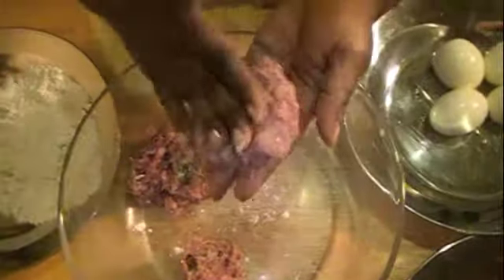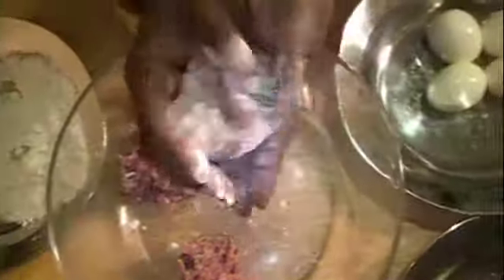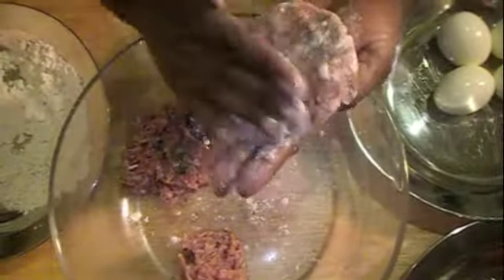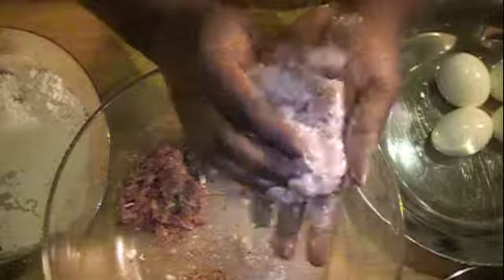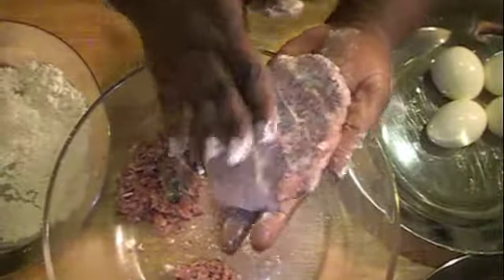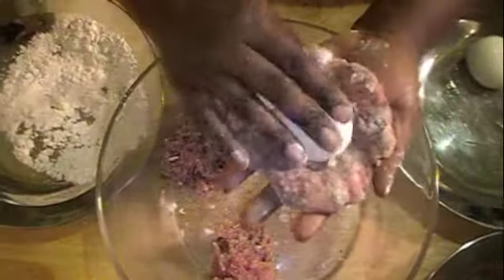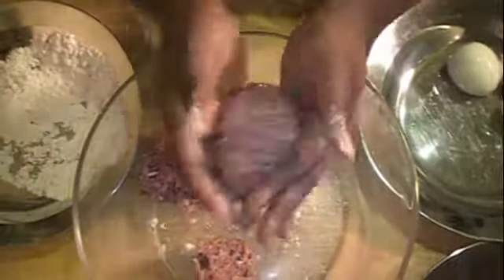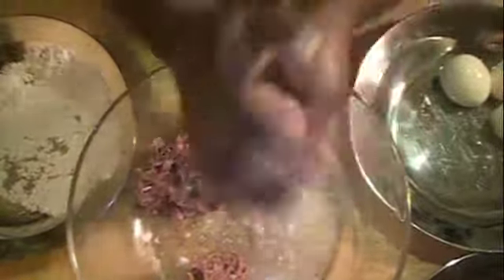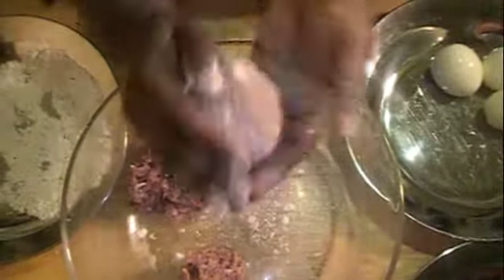I'm doing it one more time. We want to make this less sticky, so I'm going to dip it in the carb quick and flatten it out — like if you're making a hamburger. It's a little sticky still, so I'll dip it again and flatten it out. Then you take the boiled egg, place it in the center, and fold the meat over. It's really very simple once you get the hang of it. Round it out, and if it gets sticky dip it again in the carb quick. It looks like a giant-sized meatball.